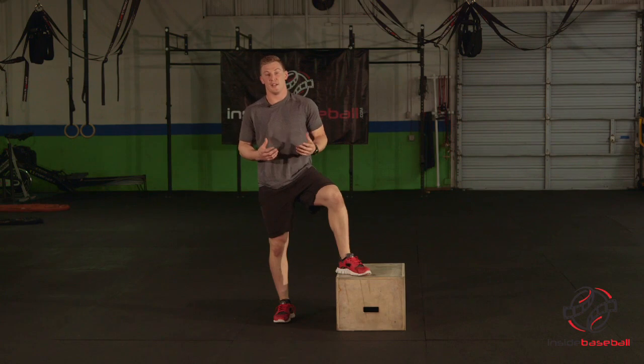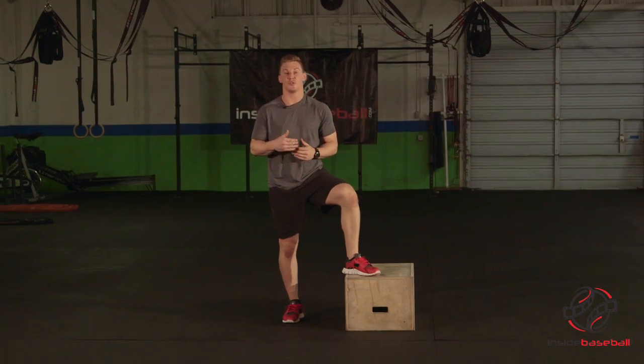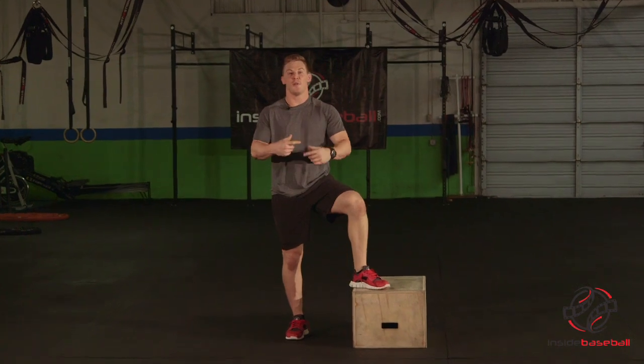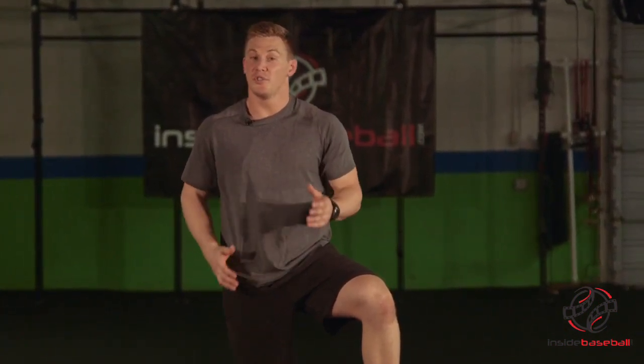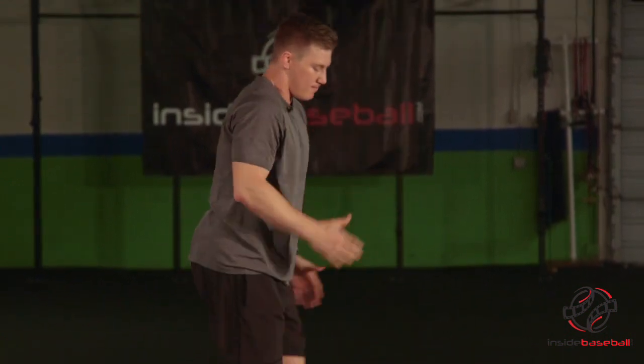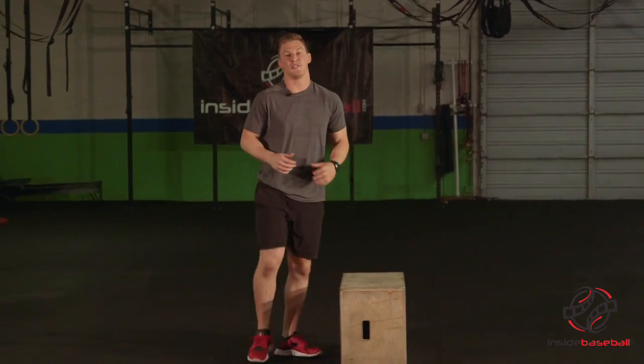Obviously we're going to go both sides. What I would do is do no more than five. This is a power exercise — we don't typically want to do numerous reps. We're going to keep them to three to five, or up to eight, because we're trying to be as explosive as possible. The more we do, we're going to lose that explosiveness and not get the same benefit out of the exercise. Make sure to be as explosive as possible every time. The better you get, raise that box up and keep working higher and higher. That's the single leg box jump.